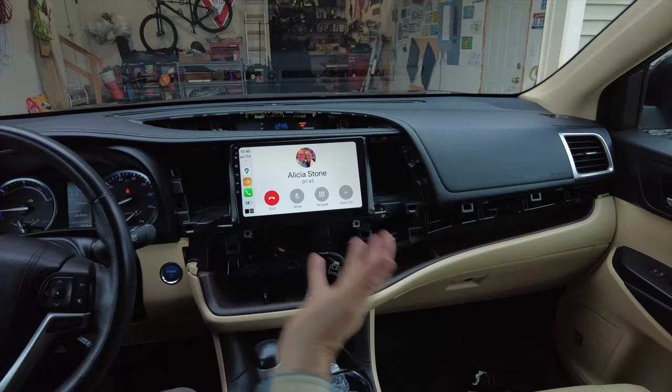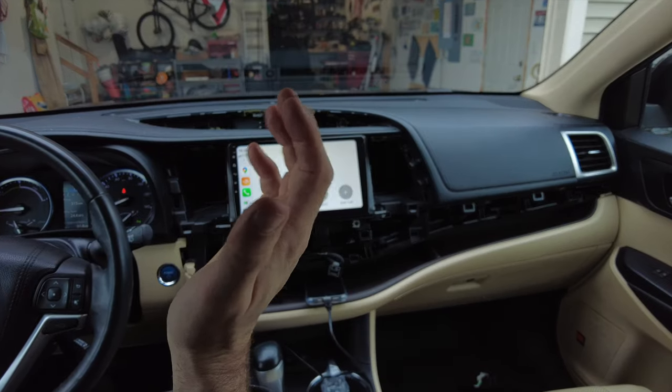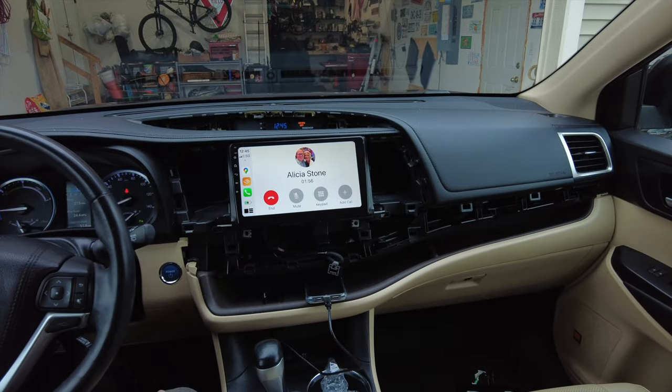I'm making a test call to my wife. She says thanks for installing the new Apple CarPlay — so it's working. I'm going to put the dash back together and take it for a spin.